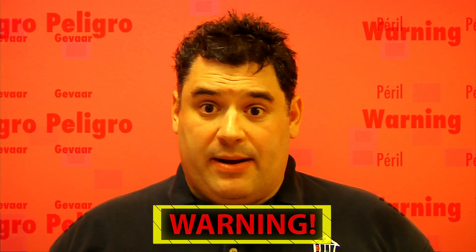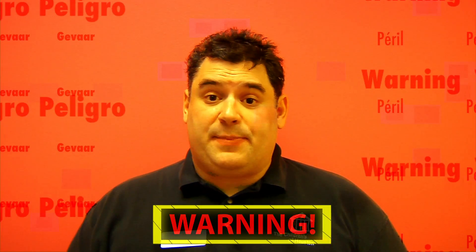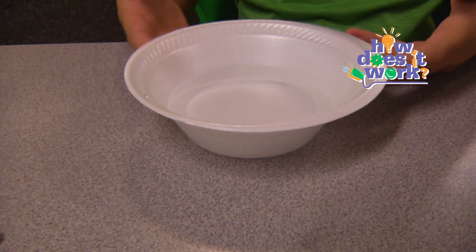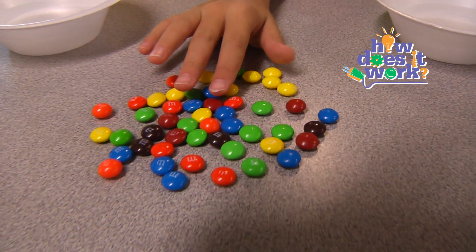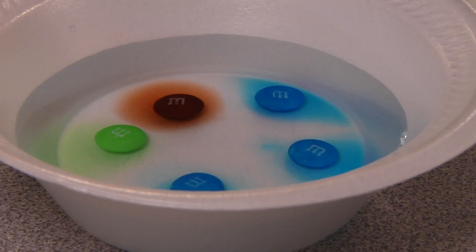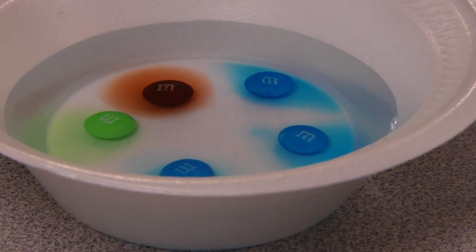Before we begin, remember, science is fun, but it can also be dangerous. So always have a responsible adult helping you. For this experiment, you'll need a bowl of water and some M&Ms or Skittles candies. Place some of the M&Ms and/or Skittles candies letter-side up into the water and observe.